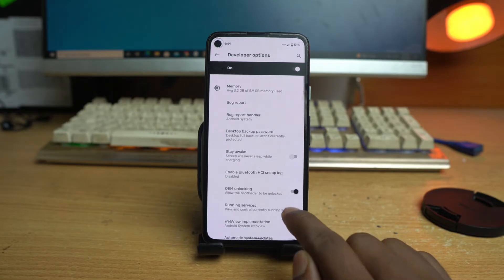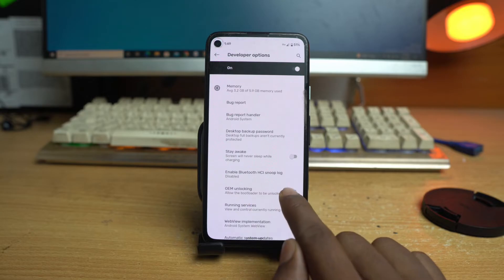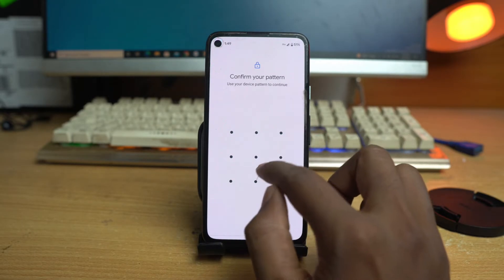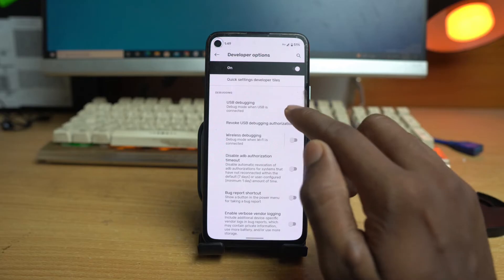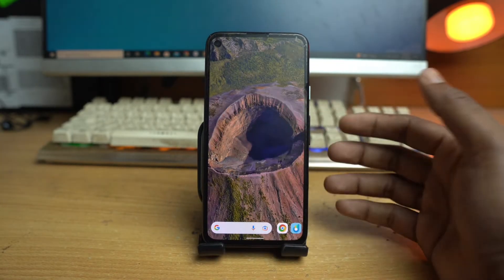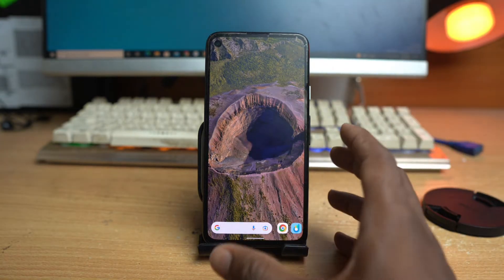Some devices have OEM Unlocking disabled by default, so you have to turn it on. You'll need to enter your PIN or pattern lock again to enable it. Then scroll down and enable USB Debugging as well. This is the setting required for the unlocking process.